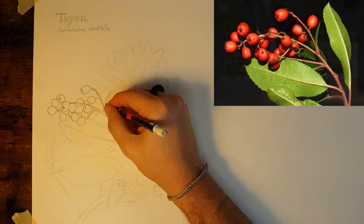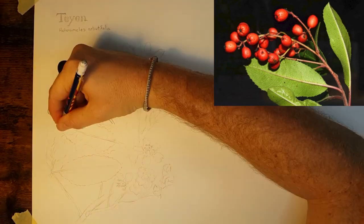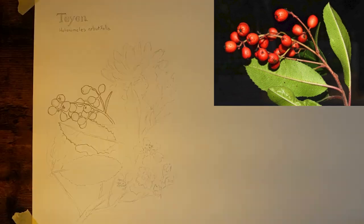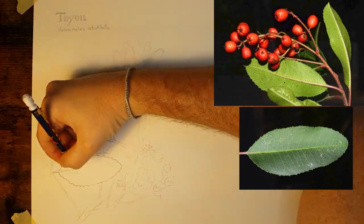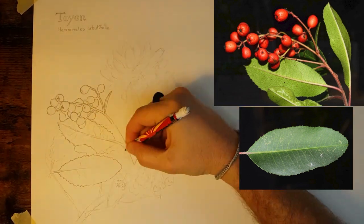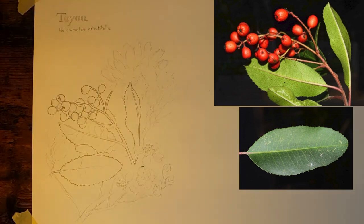Drawing from observation means that we're trying as hard as we can to draw the shapes that we see. Take your time, slow down, and just keep looking. But don't expect it to look perfect when you've drawn the shapes because it takes a long time to develop those skills.